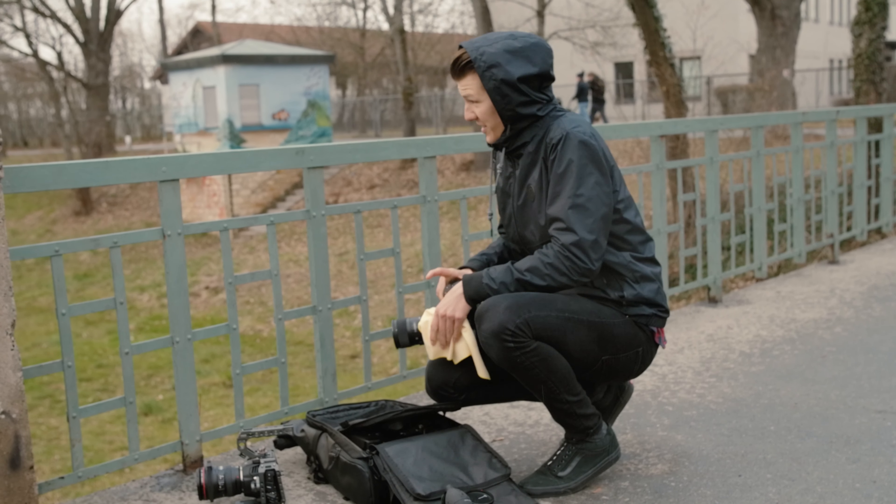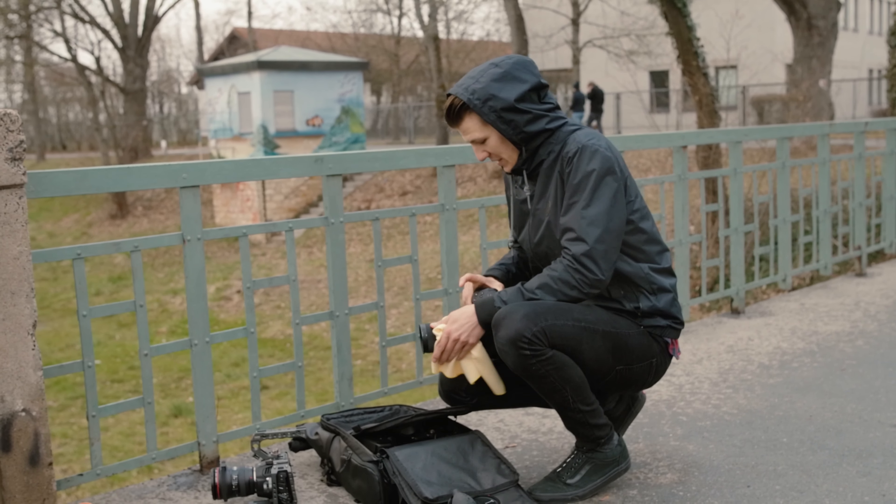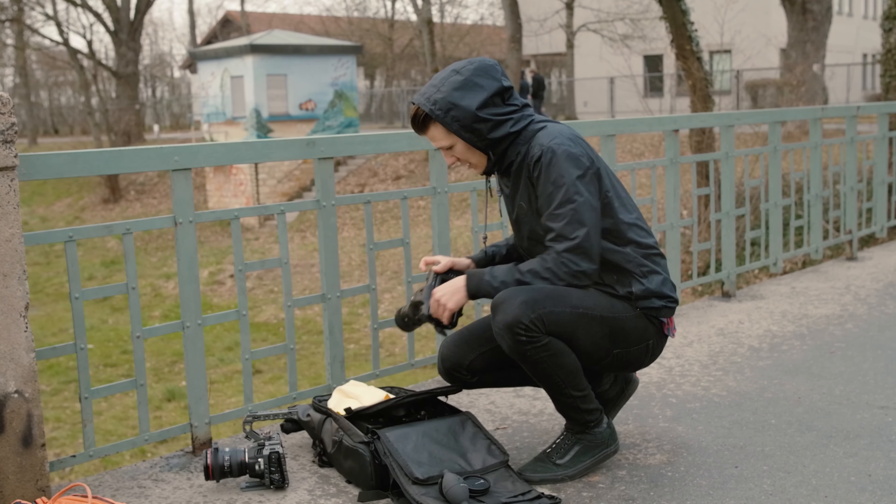As I said, in this video we are comparing the Blackmagic Pocket 6K against the 6K Pro. These cameras are from Lucas, who helped me shoot this — I will link his Instagram down below, so definitely follow him.